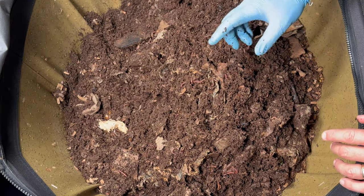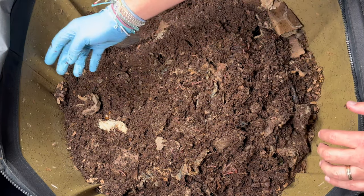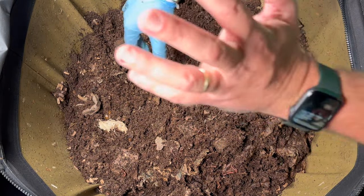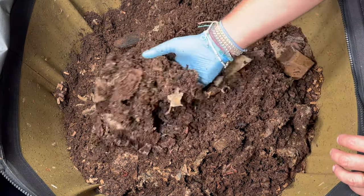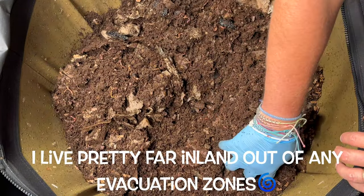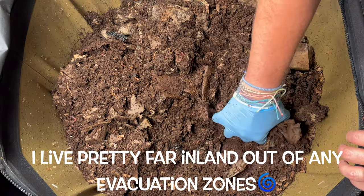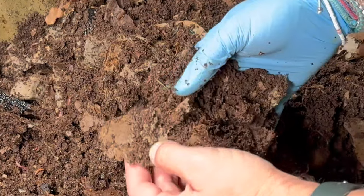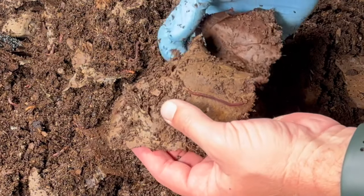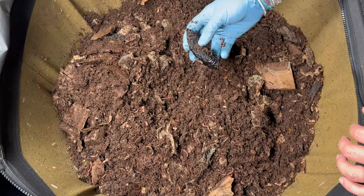We had a hurricane come by us — offshore about 100 miles — and the worms really did react as it was approaching. I found clumps of worms on the sides, probably a clump of 20 here and 20 there. Before I could take a picture I knocked them down, and by the time the hurricane passed they were gone. Next time I'll definitely try to get video of that — it was curious that they did it as it approached but not while it was offshore or after it passed.